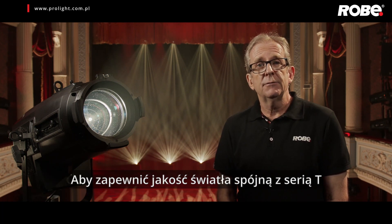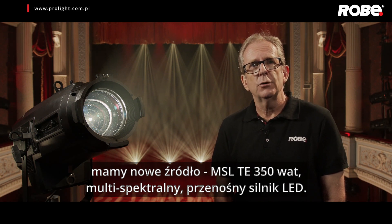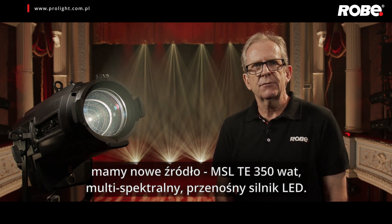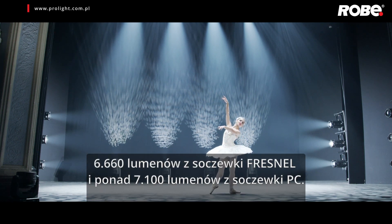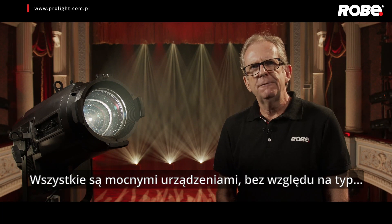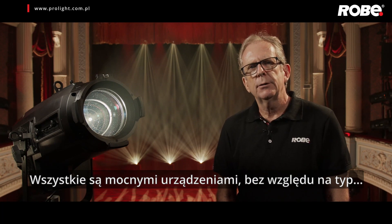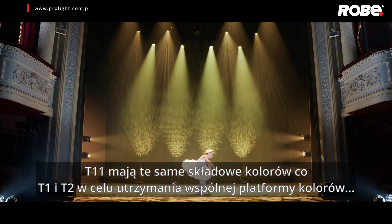To maintain the light quality of the T series, we have the MSL TE 350W multi-spectral transferable LED engine, generating 9,500 lumens from the front of the profile lens, 6,660 from the Fresnel and over 7,100 lumens from the PC. These are punchy fixtures, whichever the type. They feature the same constituent colours of the T1 and T2 to maintain a common colour platform.